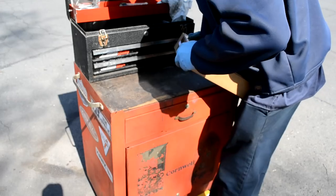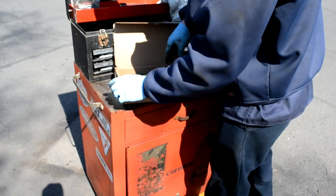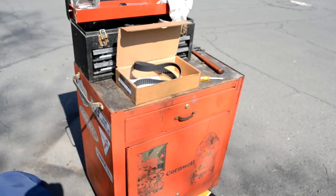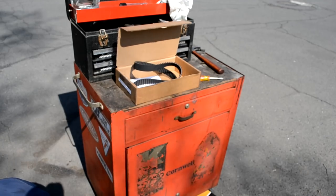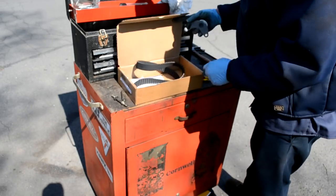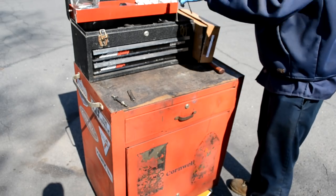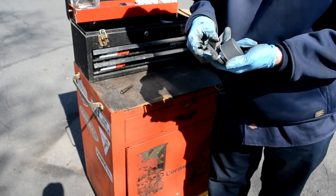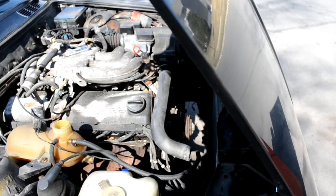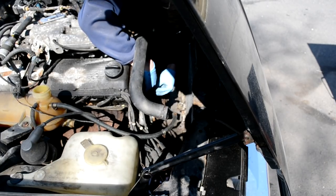Now get your timing belt kit and start taking it out of the box. I like Continental — the Continental kit is probably the best one on the market in my opinion. Inside it includes the tensioner, the belt, and the sticker that tells you when it was replaced, which you can stick wherever you want in your engine bay. It's also important that you kept your old hardware to mount the tensioner: the spring, its pin, and the bolt. You're going to need that to use later. Then mock up where the tensioner will go — just loosely put it in. You don't need to tighten it down all the way just yet; once you get the timing belt on, then you can do that.